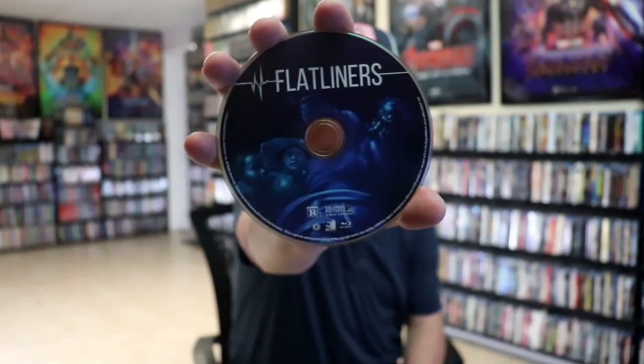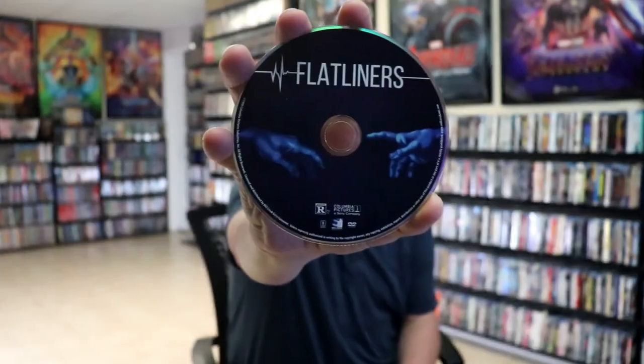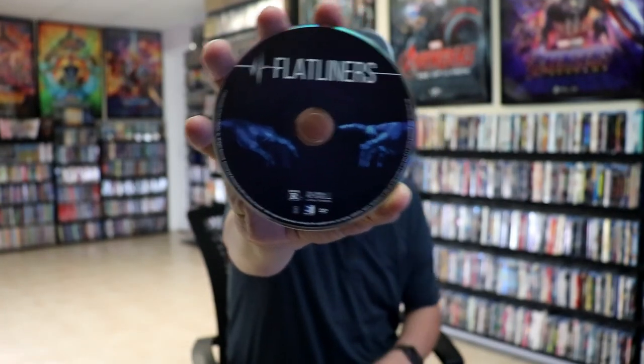And then on the inside, we have our two discs. We have our Blu-ray disc here with some disc art, and we have our DVD disc with a different disc art. And we have some great looking inside artwork.